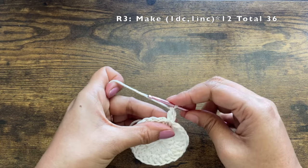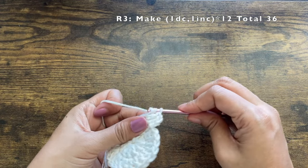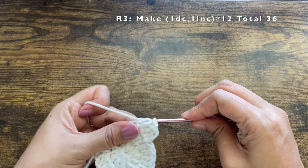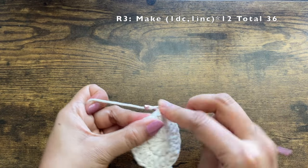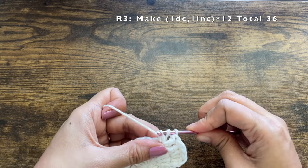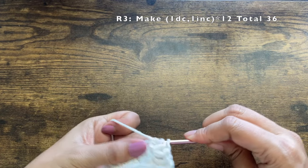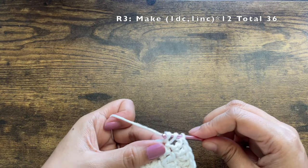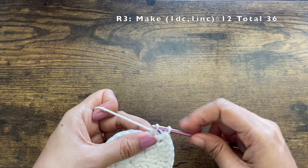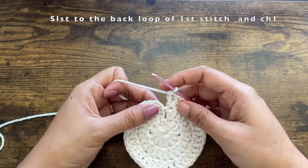Make an increase into the next stitch — two double crochets. Then one double crochet in the next stitch, followed by two double crochets in the next. Repeat this pattern of one double crochet followed by two double crochets till the end of this round, and you should have a total of 36 double crochets. The base is now done.